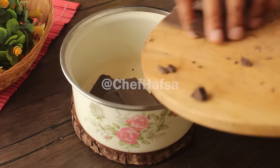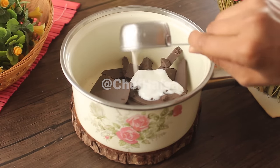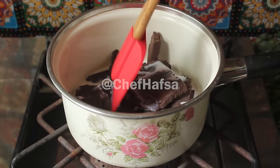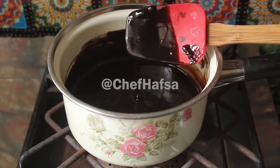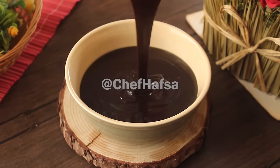We will add 200 grams of dark chocolate to a saucepan, along with one-fourth cup of whipped cream and one-fourth cup of milk. We will heat it on a low flame until the chocolate is fully melted, then transfer it to a bowl.